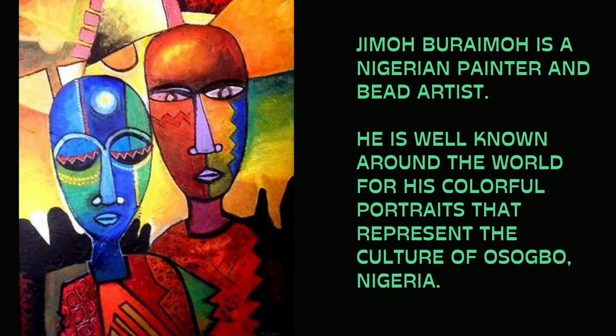Jimmo Baraimo is a Nigerian painter and bead artist. He is well known around the world for his colorful portraits that represent the culture of Azagobo, Nigeria.